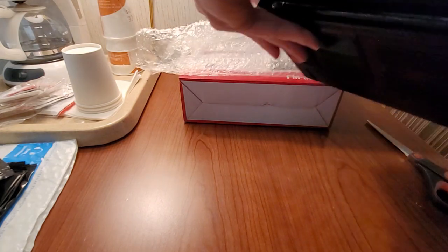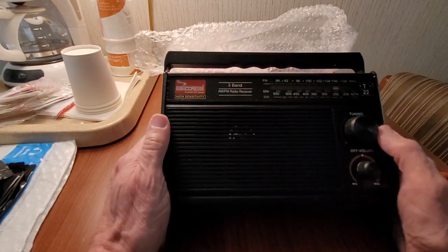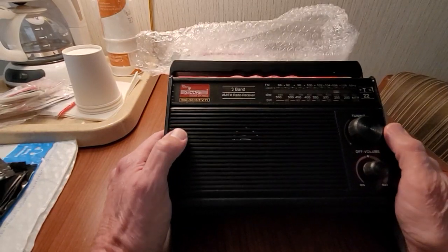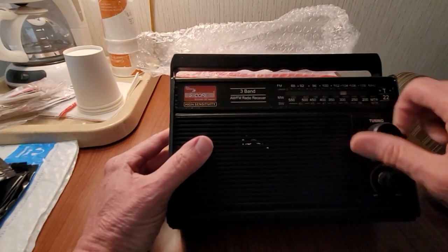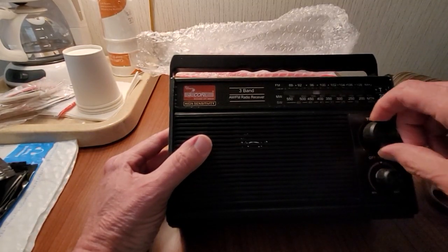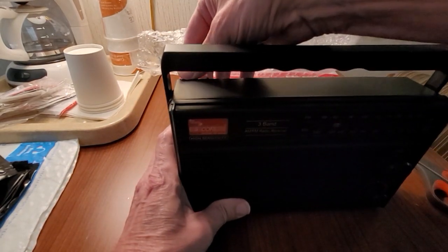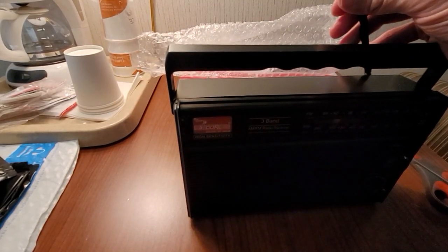If you can see it in the light here — this one looks different than the one that Shango had. This is the G22, and they had a different model number. It says high sensitivity, got a 4-inch speaker, tuning, and volume. This doesn't feel too bad. It has shortwave on it as well. It doesn't sound like anything's bouncing around in it. I hope the antenna is not going to come apart — I think it has completely dislodged itself.